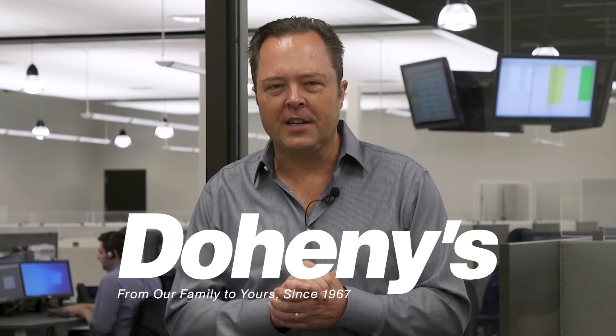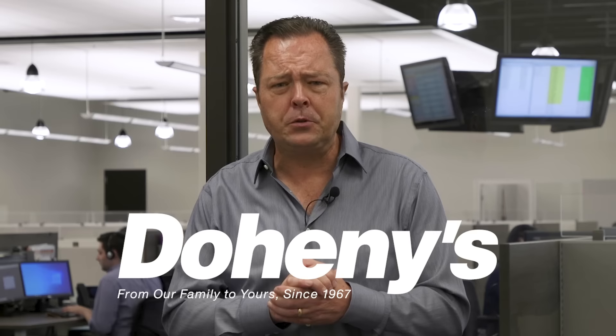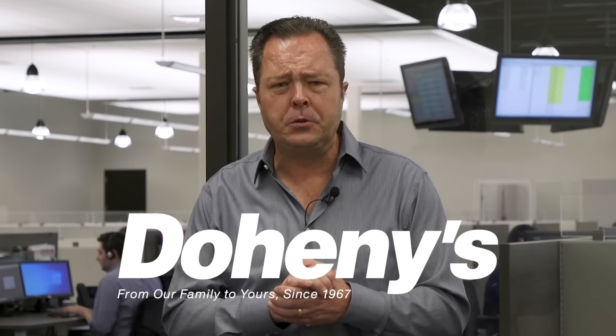You now know the basics of pool opening. If you still have questions, please visit our website to chat with one of our expert pool pros or to view one of our many tutorials. All the products shown here in this video are available to you on Doheny.com. And as always, please like this video and subscribe to our YouTube channel to have access to all of our instructional videos.